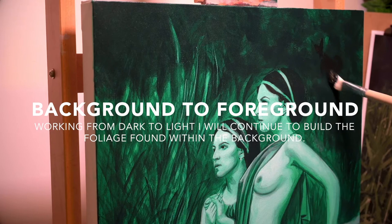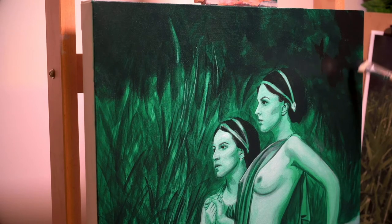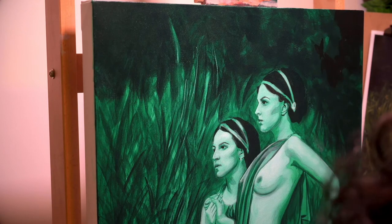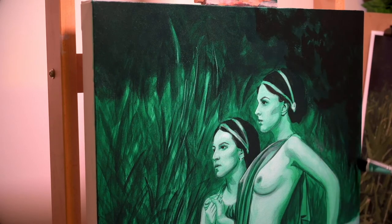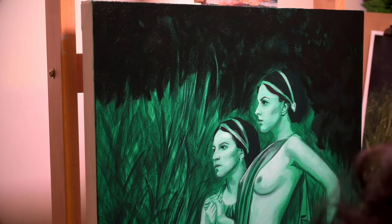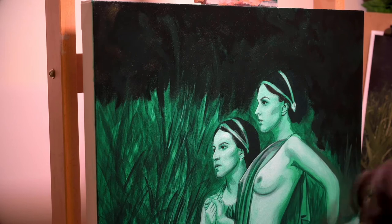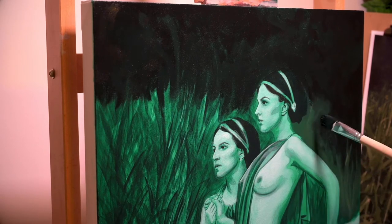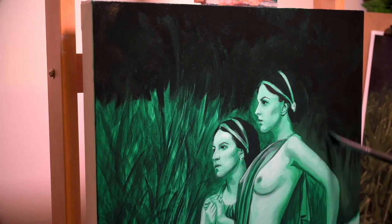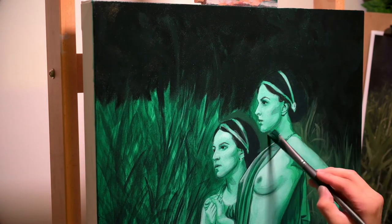Now it's time to jump right into the background. As always, I like to work background to foreground, starting from dark and working my way up to the light. The nice thing about using that cool paleo green for the underpainting is that I'm able to get those shadow values a bit more sophisticated by just thinly applying those darks, and then some of those more desaturated tones up toward the foreground.